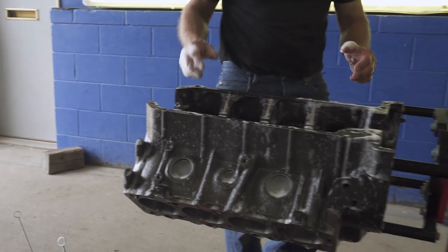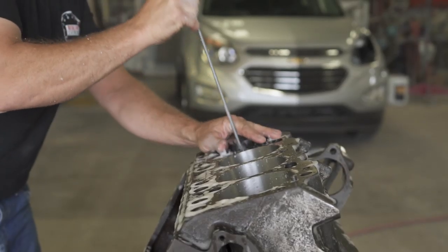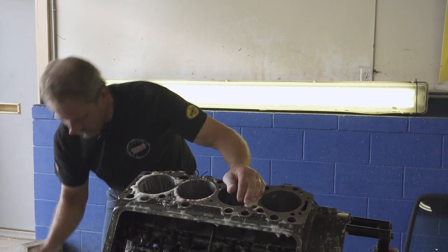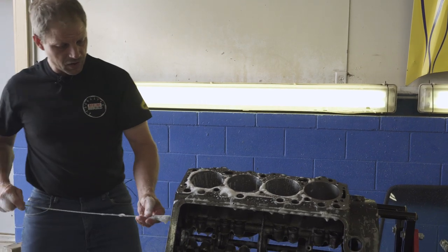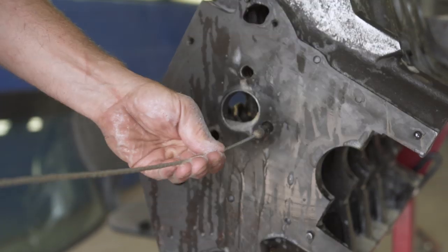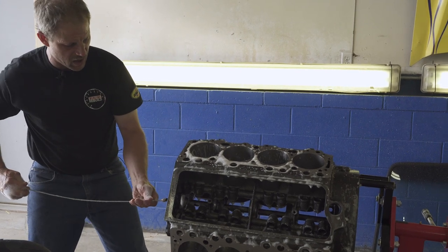Even though our engine block has been thoroughly cleaned post-machining, I still highly recommend going through and brushing out all the passages. This brush kit is from Moroso — it's about 40 to 50 bucks — and it allows you to get all that fine grinding dust and machine work out of not only the cylinder bores, but also the oil passages. Even after this has been washed a handful of times, there's still stuff in there. The more you can get out now, the less comes loose later.